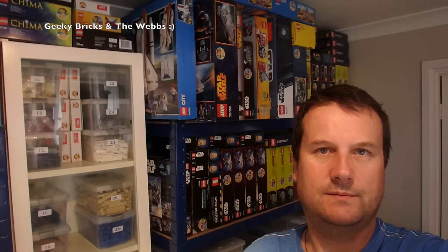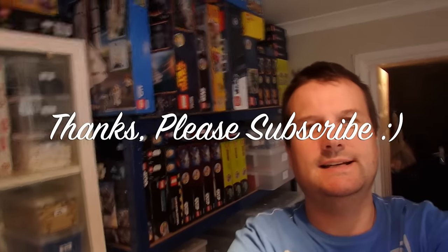Anyway guys, if you are enjoying this series, give it a big thumbs up and let me know. I've had some quite good feedback so far, so thanks very much for that. If you haven't subscribed, please go ahead and subscribe to whichever channel you're seeing this on — I am putting this series on both my channels, Geeky Bricks and The Webs. There are links to my other social media, mainly Instagram, where I'll start putting pictures of the progress as well. That just leaves me to say I look forward to seeing you all in the next video — cheers, bye for now!